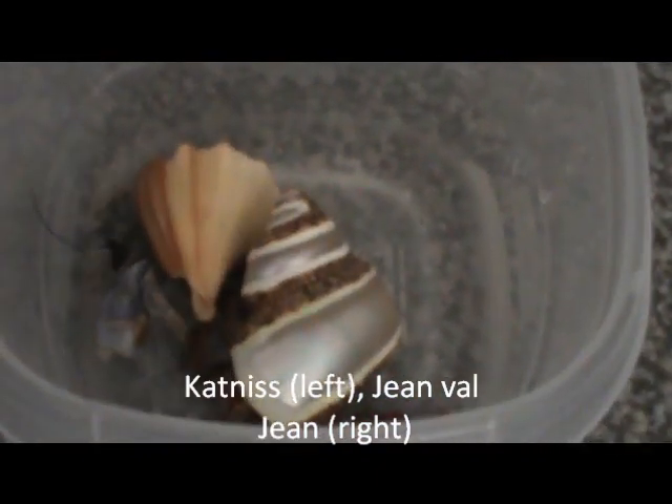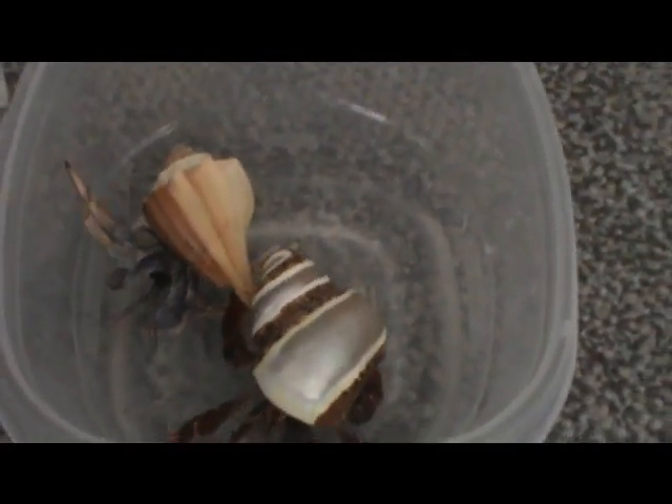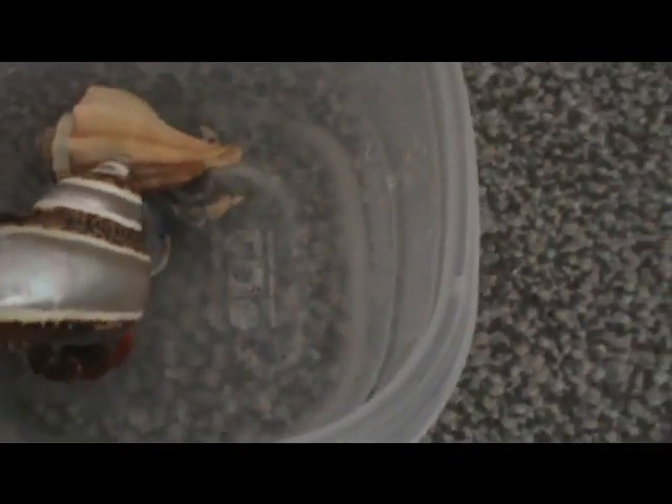Even if you don't want to bathe your crabs on a weekly basis, which is fine, you should always bathe them when they come up for a molt. When a hermit crab comes up for a molt, they can still smell like their exoskeleton, and that smell is delicious to other hermit crabs. You don't want them to smell delicious, so always give them a bath. You can do it with stress coat and fresh water, or just with fresh water.